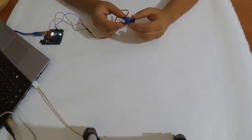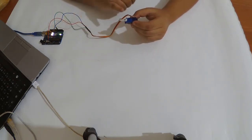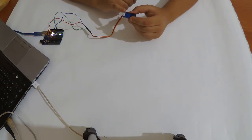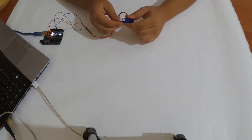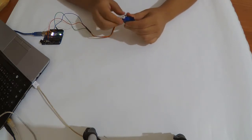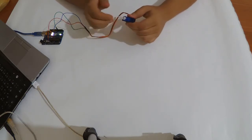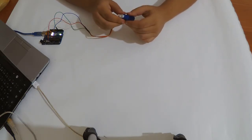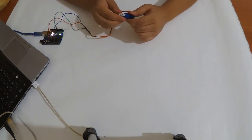Now we'll use a function called detach. I've uploaded a code that uses a simple attach and a write to position 90 degrees. You can see I cannot move it by hand. If I force it too much I will break it, or with a larger servo I couldn't move it by hand at all. That's why sometimes you need the detach function — so you can move it freely by hand.